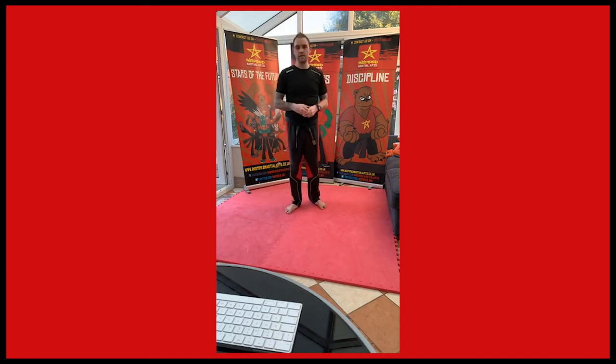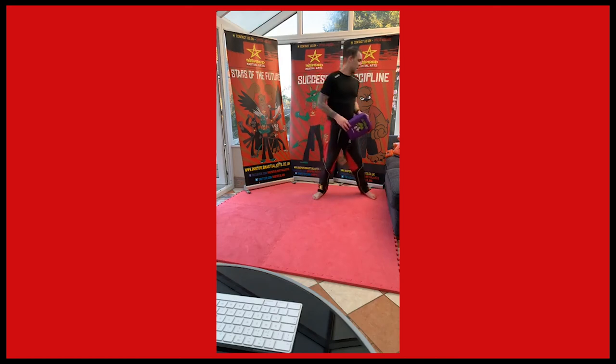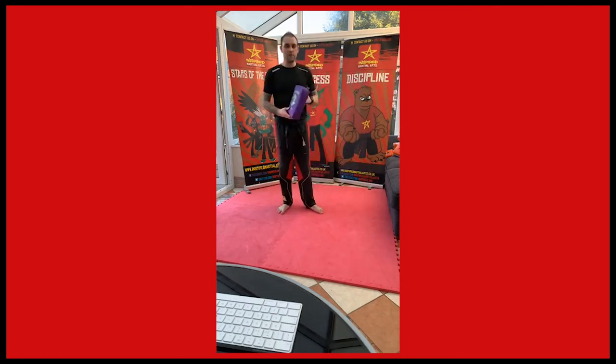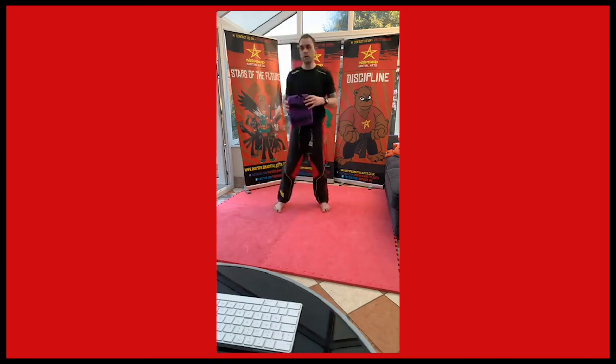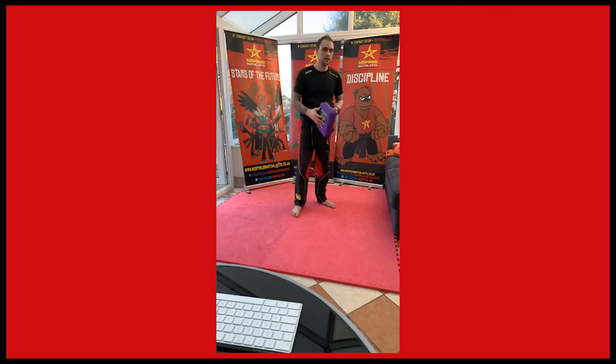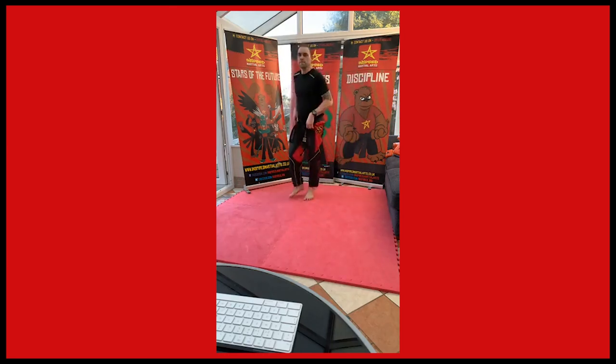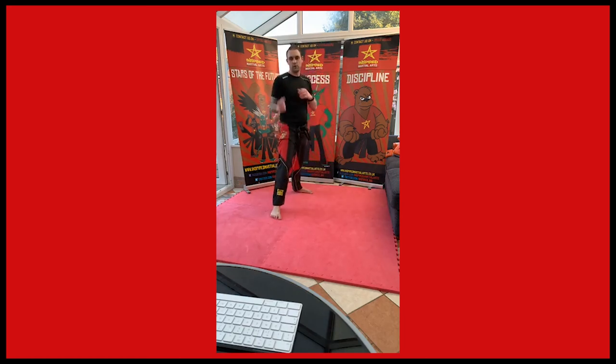Okay, so the next drill is just working on our roundhouse kicks again. If you've got a partner and you've got focus pads or a little kick shield — if not, you might have a pillow which will be fine. If you haven't got a partner you can do it like me. If you've got a partner they can hold it and you can hit the pad, if you've got something nice and soft to hit you can practice. So if someone was holding it, you're just going to kick up and hit it with the top of the foot. We're going to do one leg at a time, ten kicks on the front leg, left foot forward first.